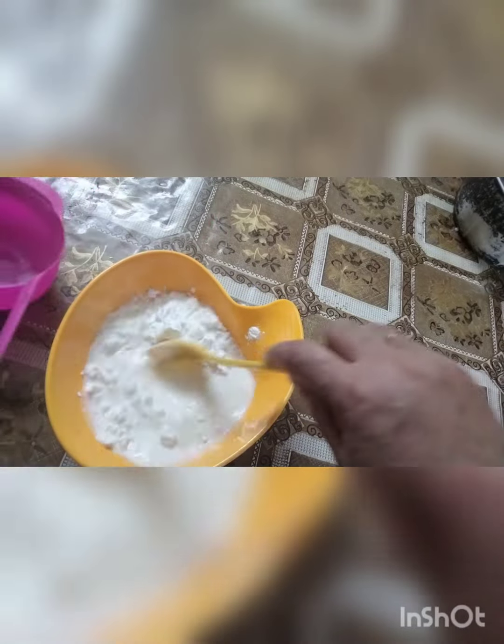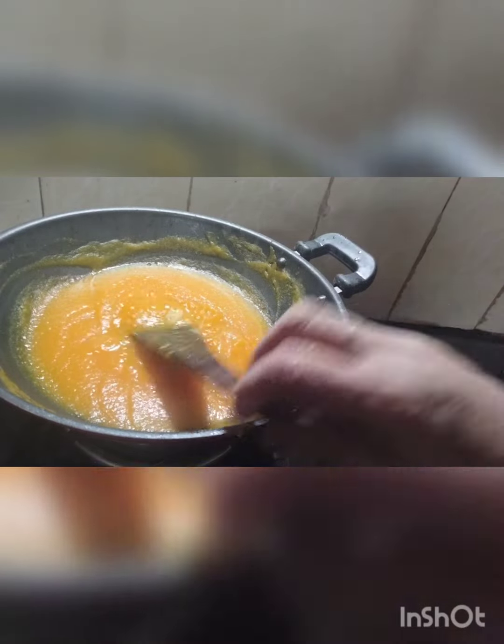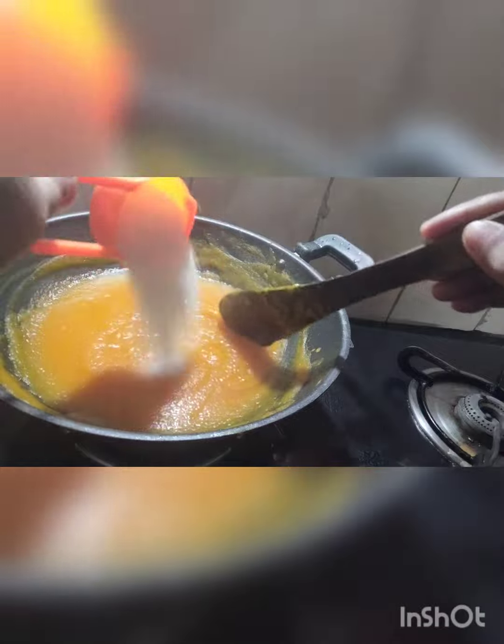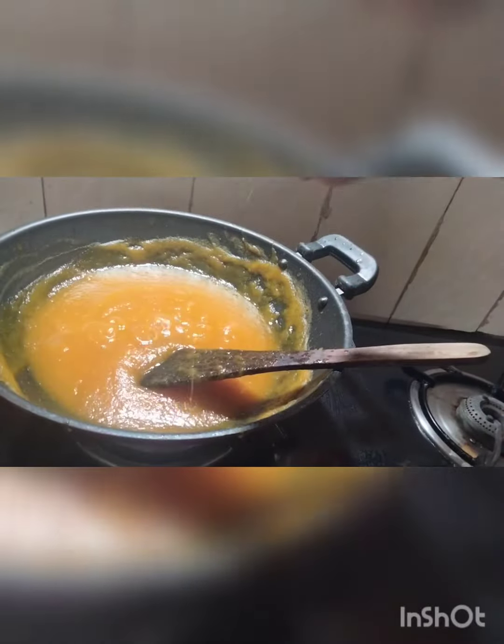I have a very soft cup and a small cup of flour.